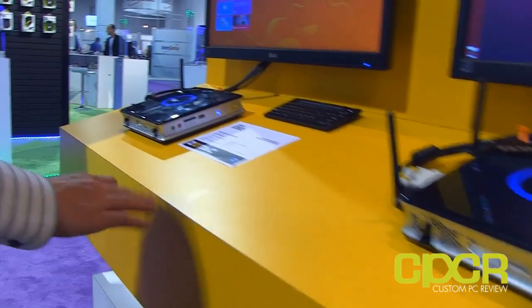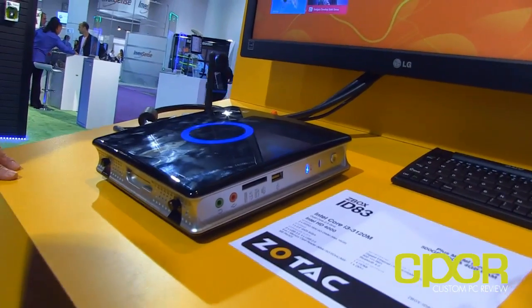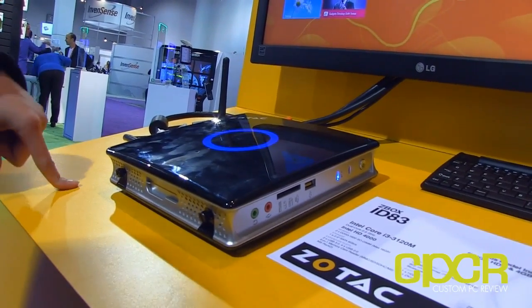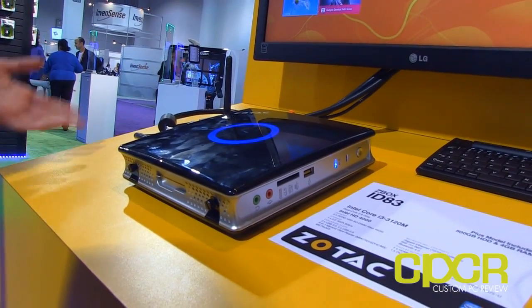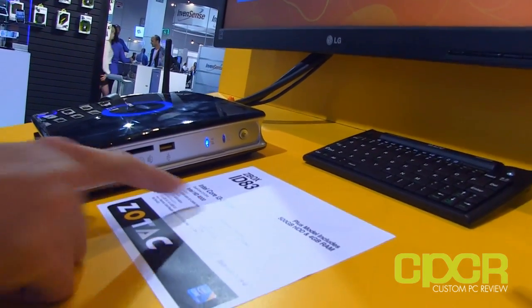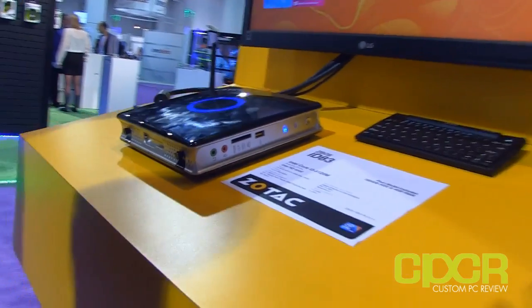Last one is the ZBox ID83. This is running an Intel Core i3 CPU and it also has Intel HD 4000 graphics. It's basically a desktop processor — well, it's actually a mobile processor — in a tiny chassis, but you've got Intel HD 4000 integrated graphics of course.